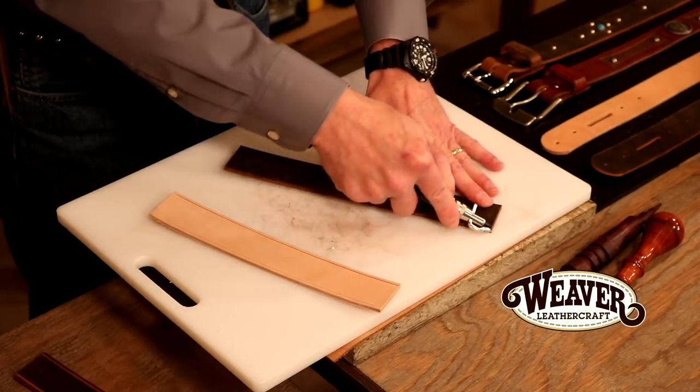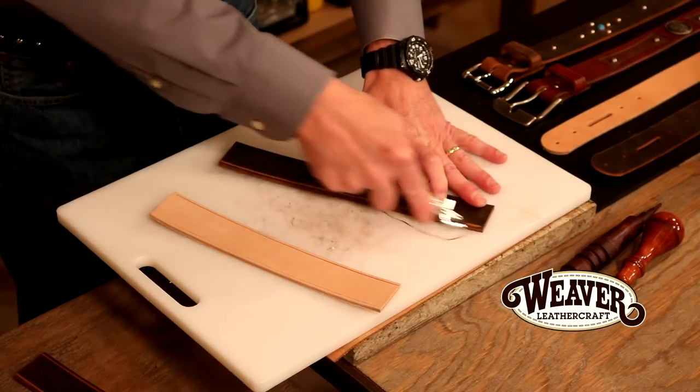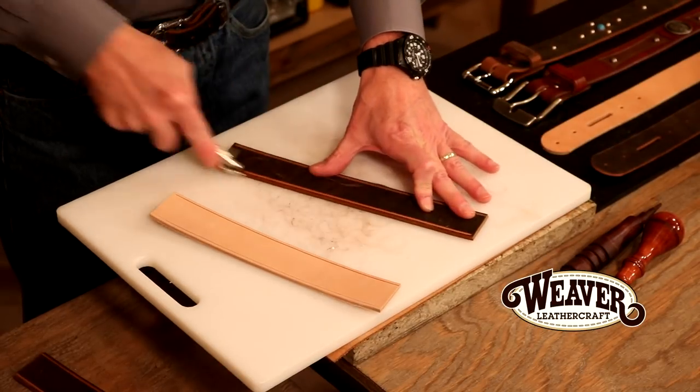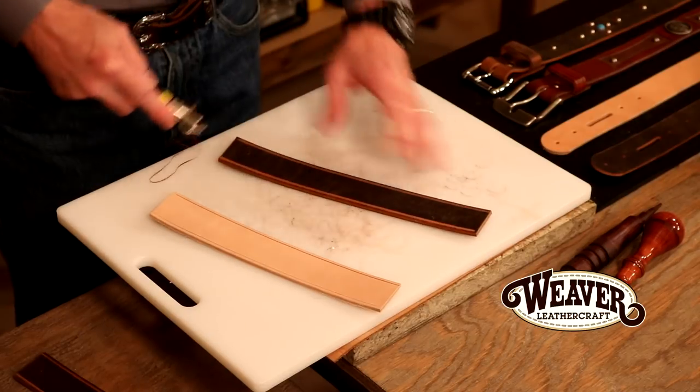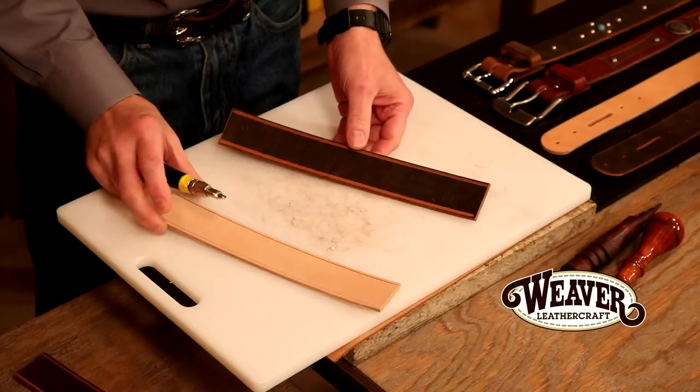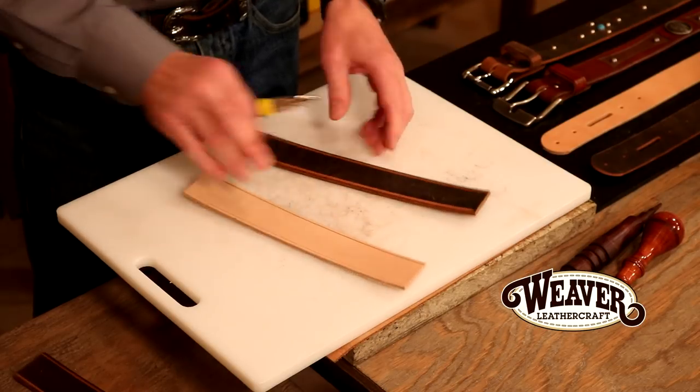Let's jump over to our water buffalo. You can put in one or two passes — your project, your call. In my opinion, that doesn't look to me as clean as it does here, but we're going to keep going.